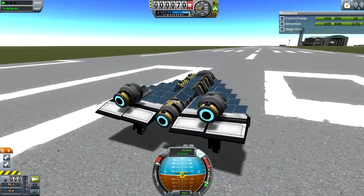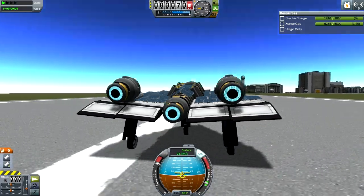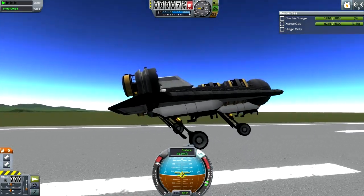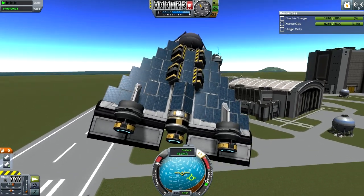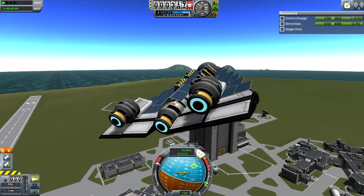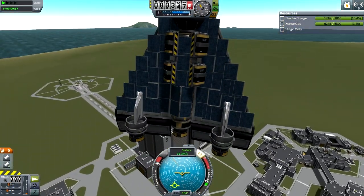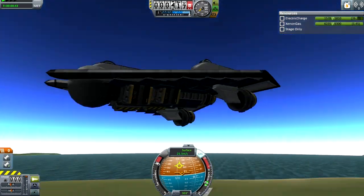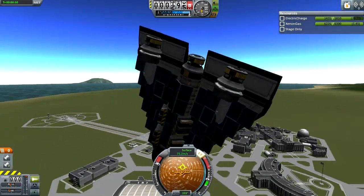Let's see resources — it's consuming xenon gas and generating electricity at the same rate, so it's working as supposed. I'll let it gently take off on its own. It has no vertical stabilizers, which is not good, although the wings are slightly angled upward which can help. The solar panels are just clipping and vibrating — it's a vibrating mass of solar panels.